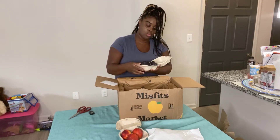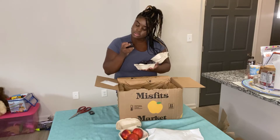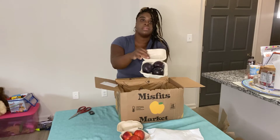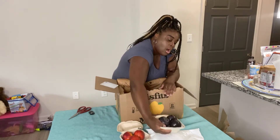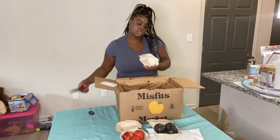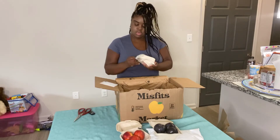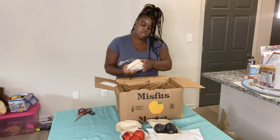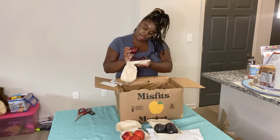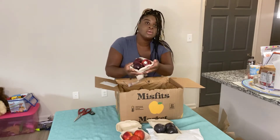Oh! It's some purple plum — black plum. So there are black plums in here, y'all. Let's see what else is in here. Okay, so we also have some organic plums.